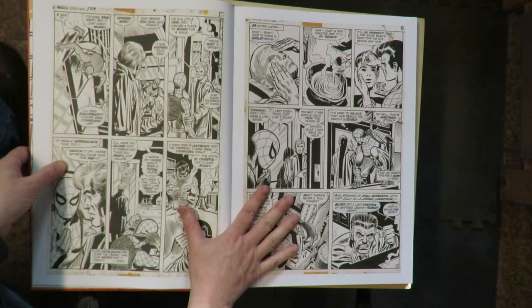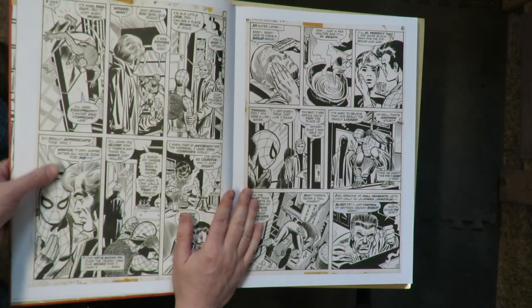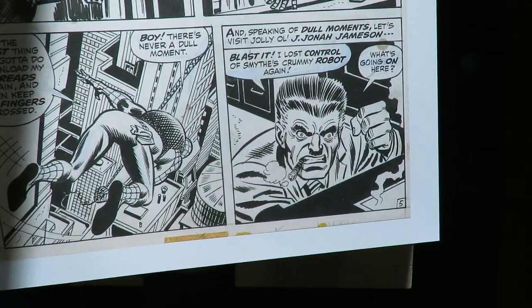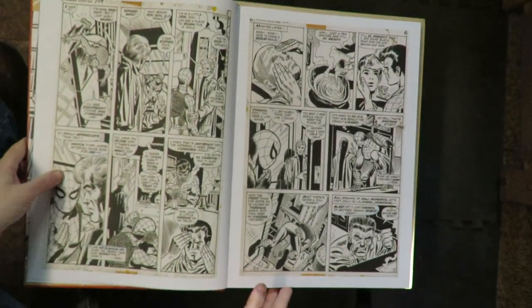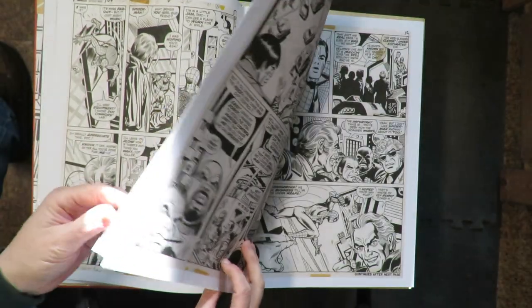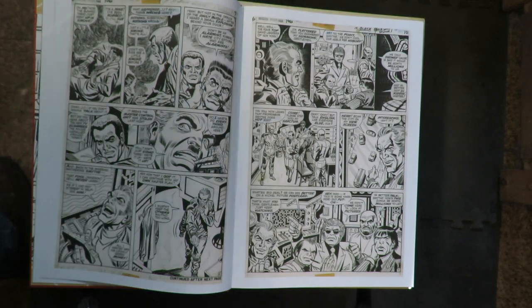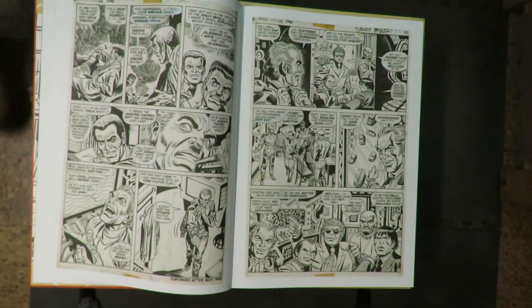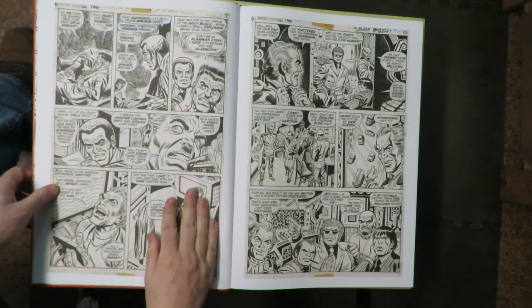Wow, it's great seeing these full-figure Spider-Man shots at an Artist Edition size. This is the size they were drawn — they're on a 10x15 image on 11x17 inch paper. I like that J. Jonah Jameson. I think I'm going to have to close that blind over there because the sun's going to be changing as I shoot this — if we get direct sunlight on these pages, it might make them harder to see.